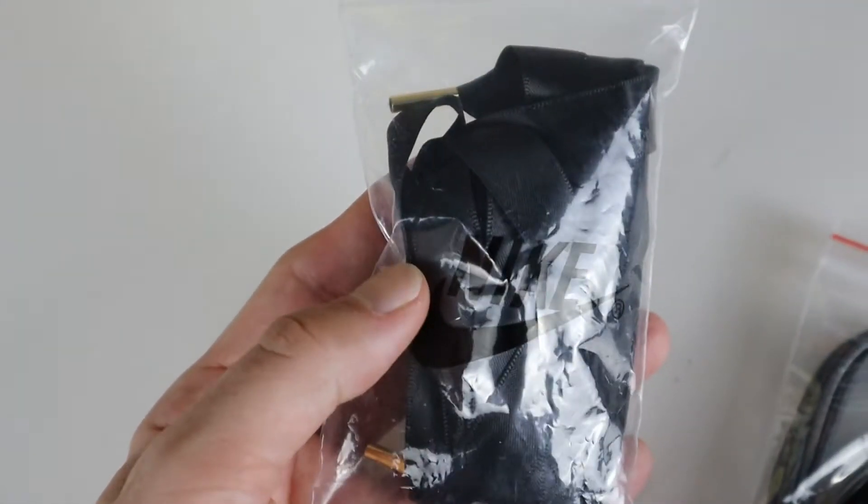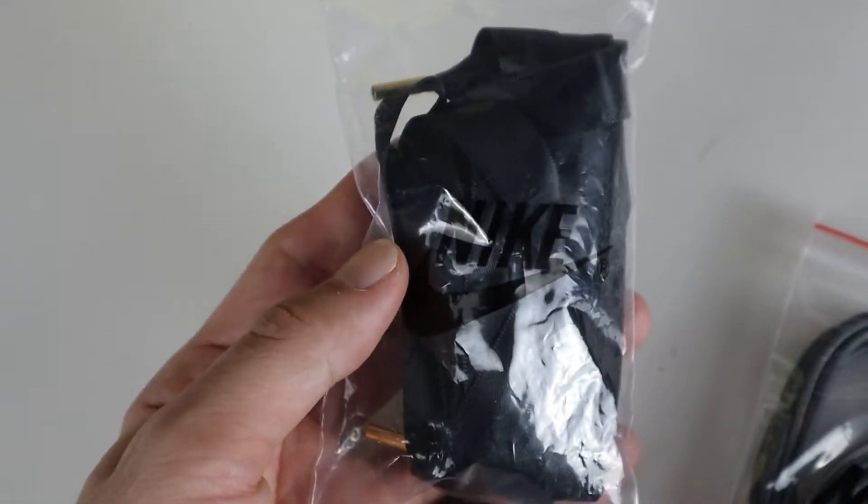The shoe also comes with black ribbon laces — they're literally like ribbons with gold tips. These are crazy too. So not only is it a crazy shoe, but it comes with some crazy laces.